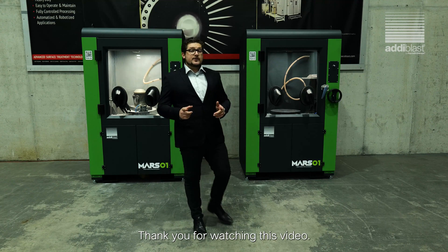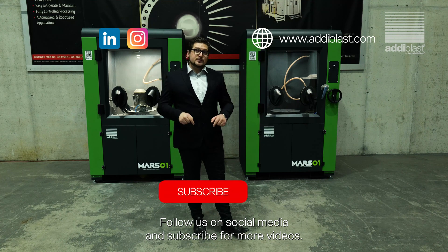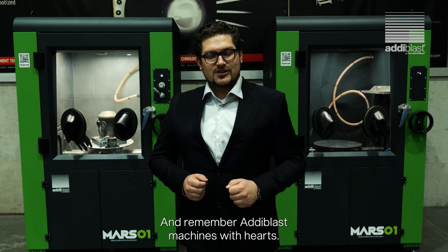Thank you for watching this video. Don't forget to check our website, follow us on social media, and subscribe for more videos. And remember, Adiblast — machines with hearts.